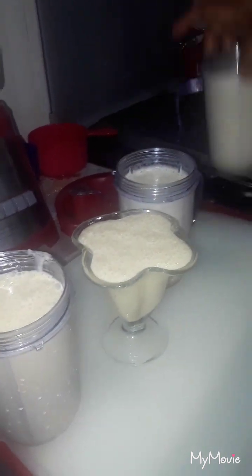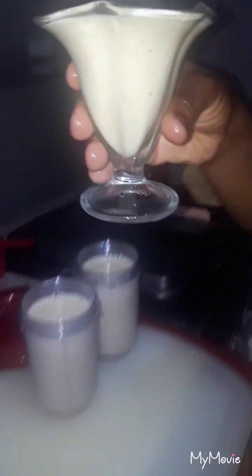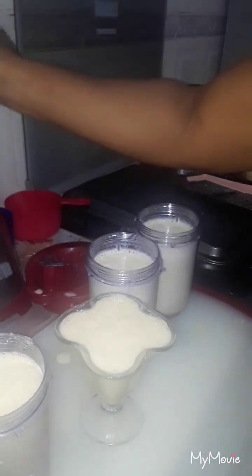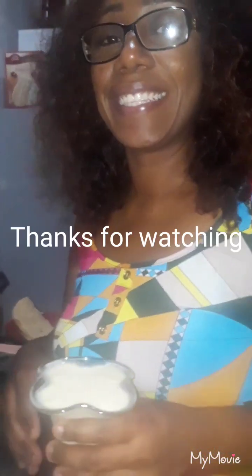This is my banana shake right here — so delicious! Let me just taste it for you guys. Mmm, tastes really good — oh yeah, I love it! I hope you guys enjoyed watching my video. Give my video a thumbs up, please subscribe to my channel, and you can leave a comment down below. Thank you guys so much for watching and stay blessed, bye!